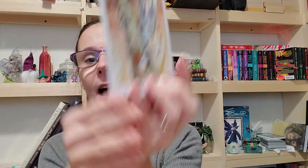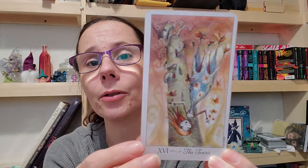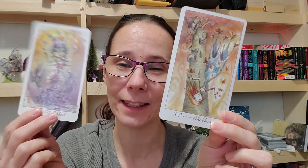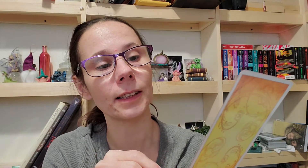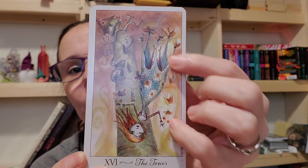Now let's take a look at the Tower. The Tower is an upheaval — it generally means that something challenging has to happen in order for something good to come out of it if you choose to have that happen. Maybe the upheaval is just that you need to complete things and get them done so you can move on. I also don't see this as a bad card. Look at these butterflies — they're helping her stay afloat.